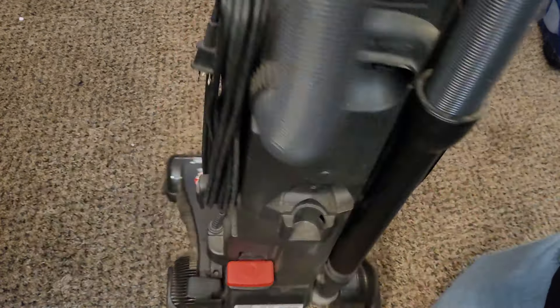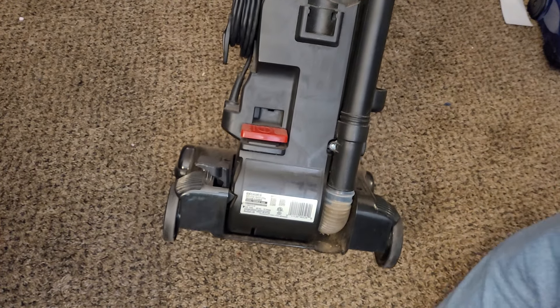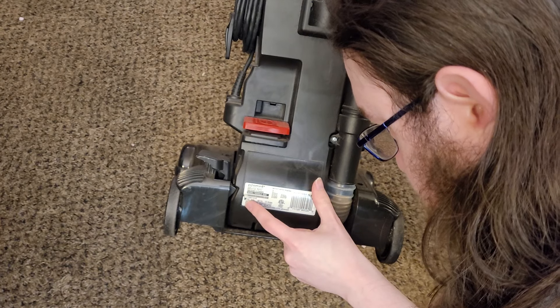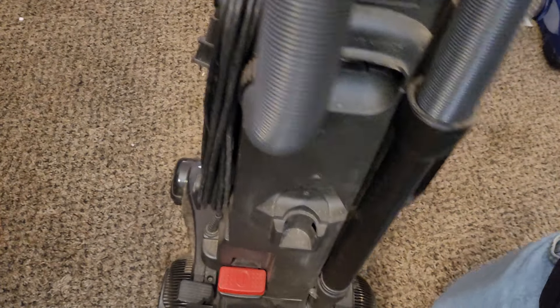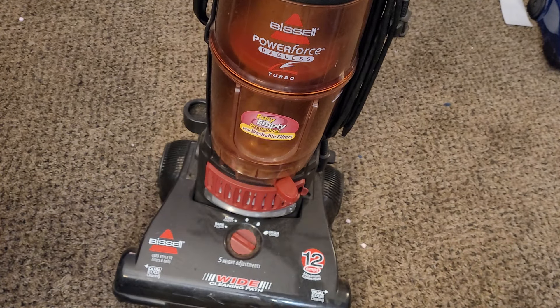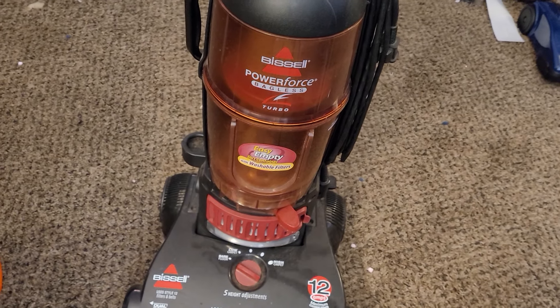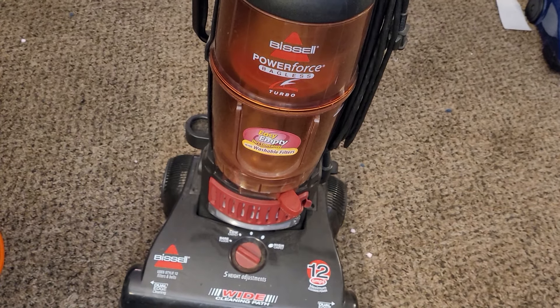This particular example of a PowerForce Bagless Turbo was manufactured on the 62nd day of 2011 — this is a 2011 example. I got it in the exact condition you see here. I haven't done anything to this since I got it; I have simply acquired it.